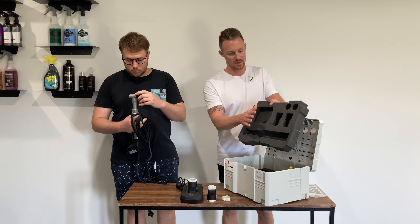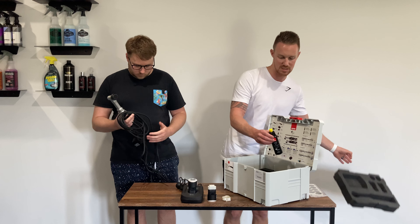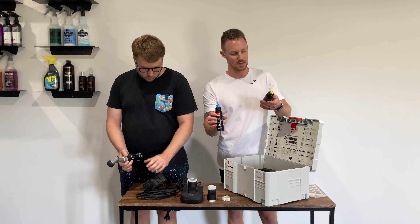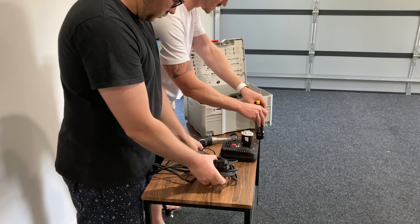That's the first foam layer. The two holes at the top are where your polish sits, and this kit comes with two polishes: the blue, which is the coarse polish, and the yellow, which is the fine. These are really small 150ml bottles and both of those come inside the kit.